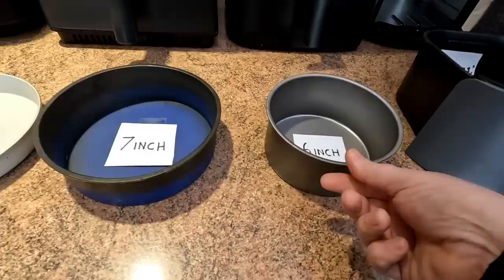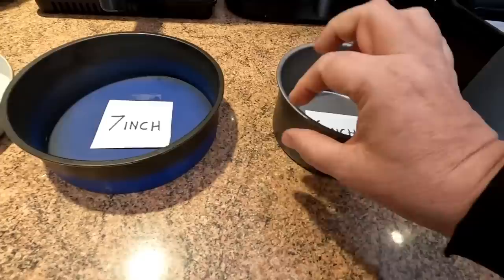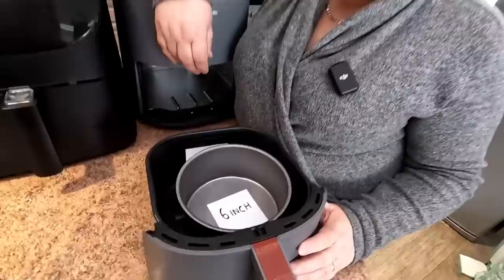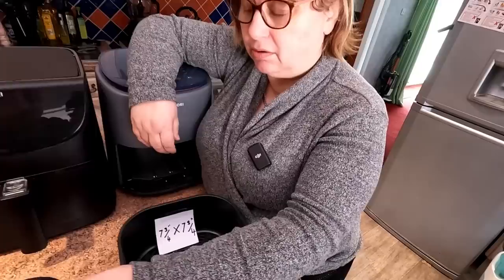We've got three standard cake tins here. Some of these come with big lips on — you want the ones with the smallest lip you can get. This one's a silicone one, like the one we used for the omelette. The 6-inch one goes into that little Cosori absolutely fine. You may want the silicone ones, which are a lot easier for putting in.